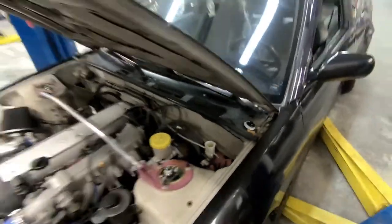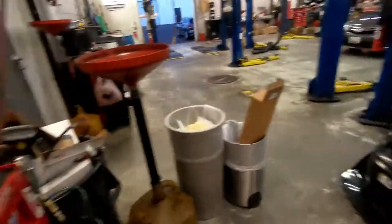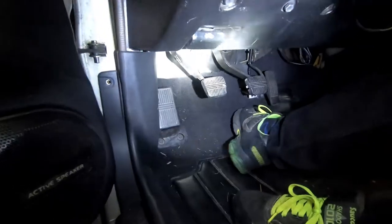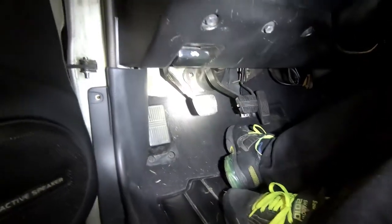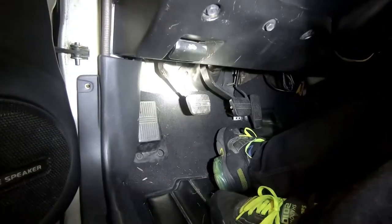You can use DOT 3 brake fluid — just make sure you use brake fluid. We're gonna lift it up in the air and bleed the clutch with the slave on it. I've got my friend Lamar here. To bleed the clutch — for the people that don't know — Lamar's gonna pump the clutch about five times once the car's in the air, and then we're gonna open the bleeder valve from the slave cylinder. Just keep pumping until there's no more air in the fluid or the lines.